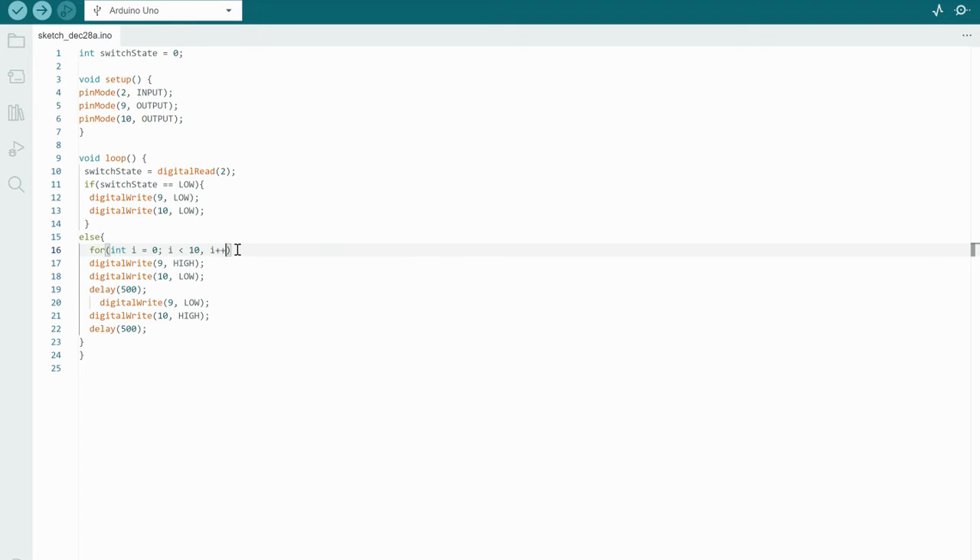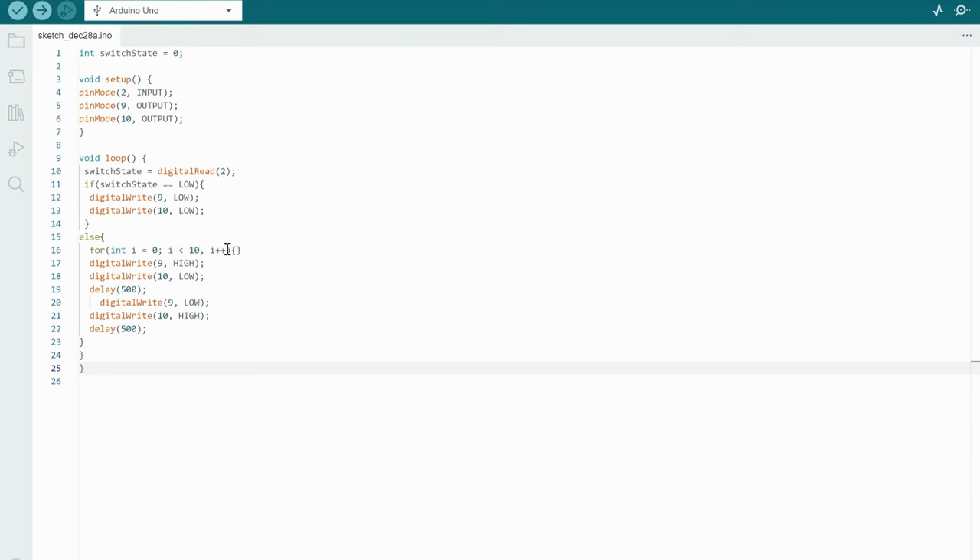I need to check that I have the right number of open and closed brackets. To summarize: switchState starts at zero, pin 2 is input, pins 9 and 10 are outputs. In the loop, it reads voltage on pin 2 — if the switch state is low, both LEDs are off; when we press the button, the red LED blinks for half a second, then the green for half a second, repeating 10 times via the for loop. Before uploading, let's click Verify to make sure the sketch is good.